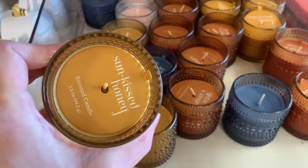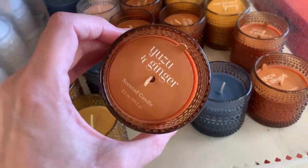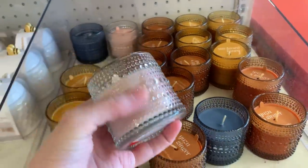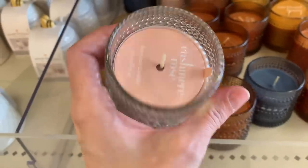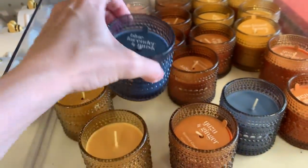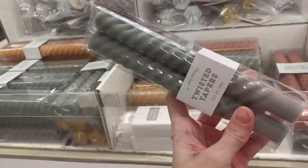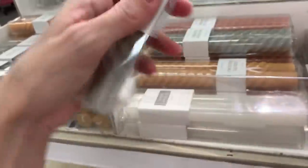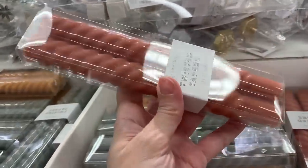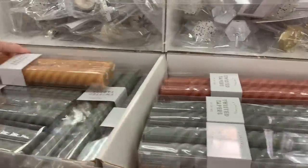There are more scented candles in pretty autumn colored glass votives with a hobnail design. The yellow one is a sun-kissed honey scent, the orange one is yuzu ginger, the clear one is cashmere rose, and the blue one is lavender and musk. These are all priced at three dollars. They also have some nice taper candles — not scented, but pretty because they have a twisted design and come in autumn colors: muted green, pinkish orange, and gold. These are all three bucks.